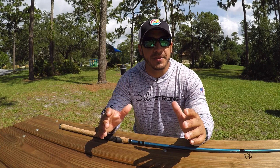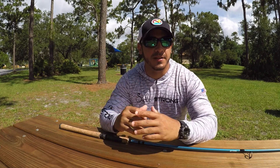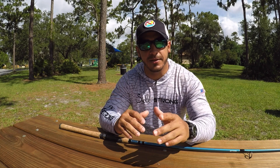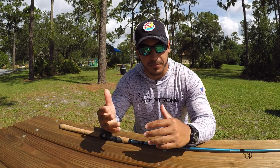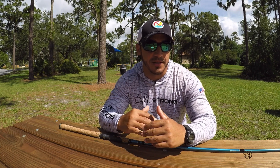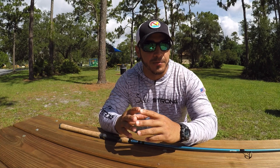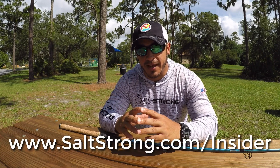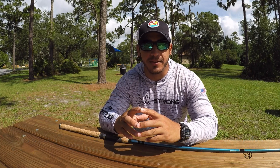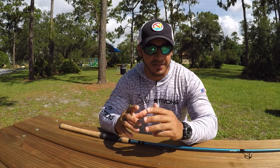That wraps up this review of the All-Star Inshore Series fishing rods. If you have any questions, feel free to leave a comment below. If you're interested in seeing this rod in action, I use it in the inshore fishing reports we do for our Salt Strong Insider Club. Go to saltstrong.com/insider to check that out — we also guarantee we'll help you catch fish in less time. Until then, I'll see you in the next video.